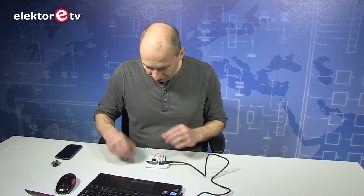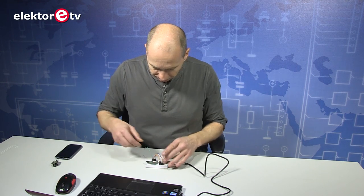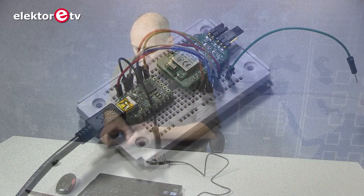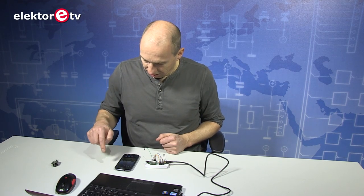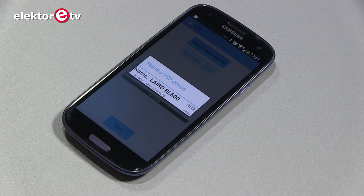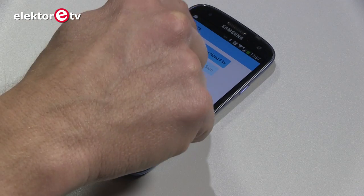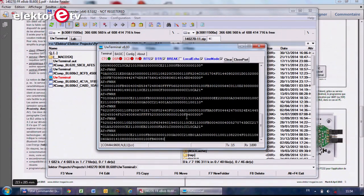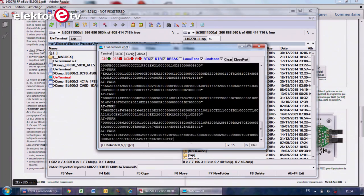If I now place the OTA jumper and reset the module because I changed the mode, and take my Laird Toolkit, scan to find my Bluetooth module, and download the file, you will see the data coming in on the terminal. It's useful — at least you can see that it is working.